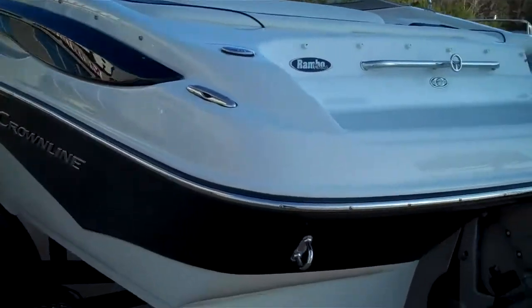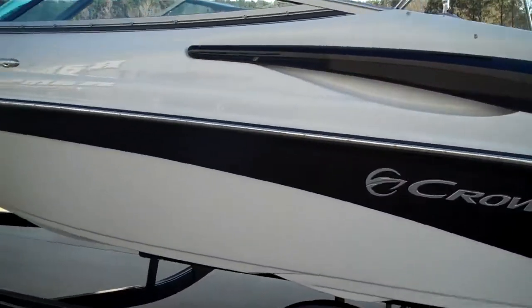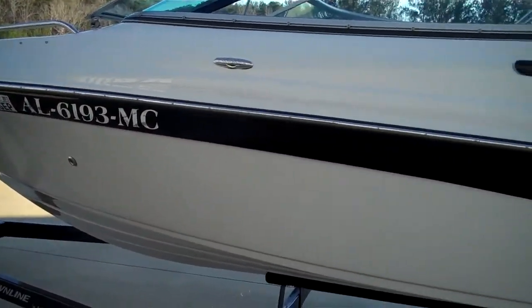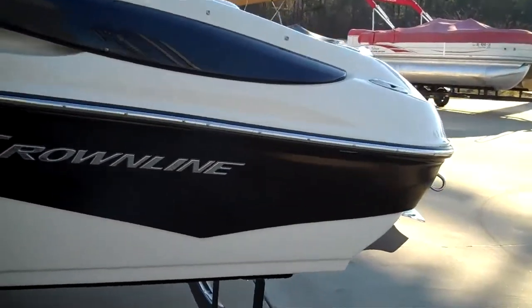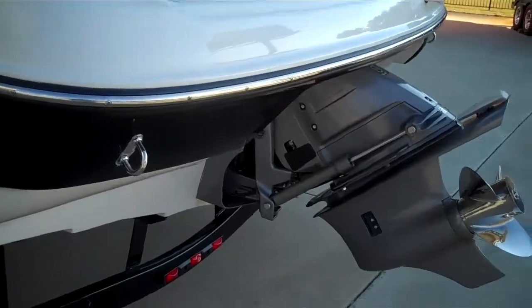As you would expect for a 2011, this boat is in excellent shape. All the gel coat is in excellent condition. Let's climb on board and take a look inside to see what we have up there.